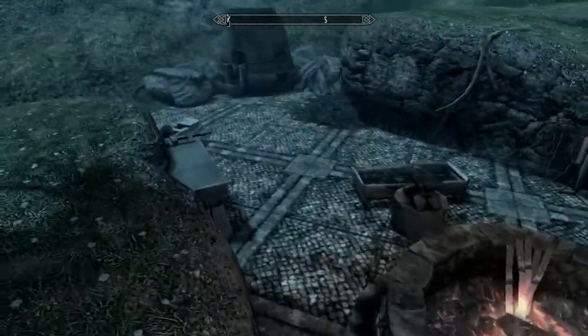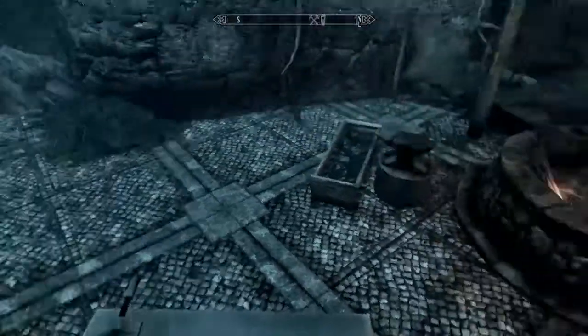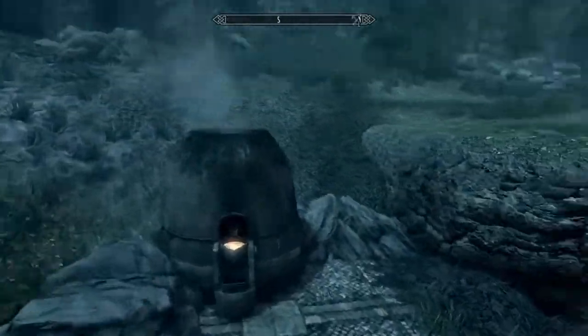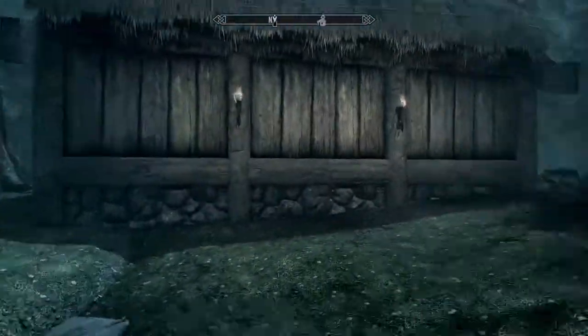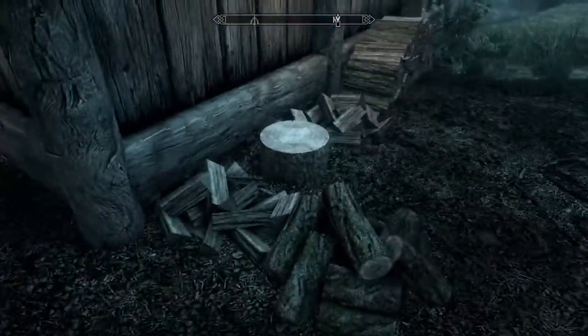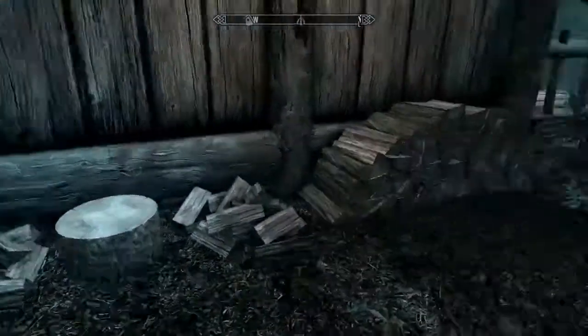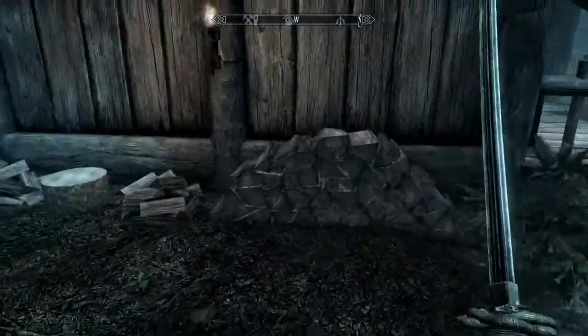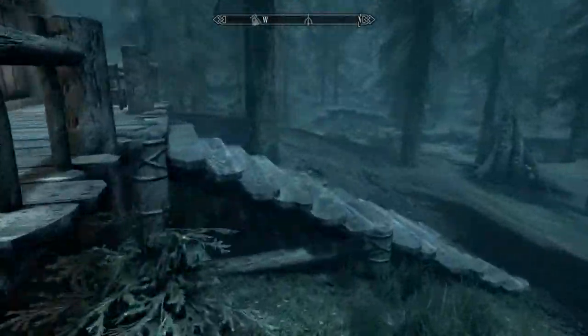Here we have some target practice and archery target practice so we can stand on here and shoot. Down here we have a built-in blacksmith's forge with a workbench, grindstone, anvil, and tanning rack. We have a smelter. Out here is a wood cutting station — doesn't look like it comes with a wood cutting axe, that's the only complaint — and some beautifully stacked wood.